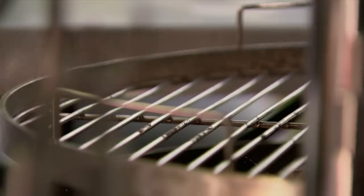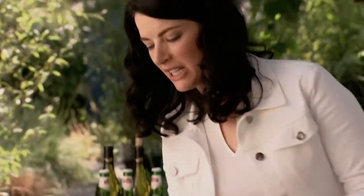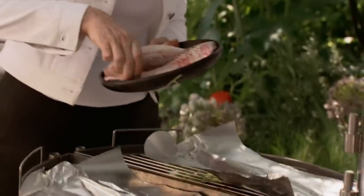Now, these fish fillets will take hardly any time to cook. I'm going to put some foil on the barbecue because otherwise I find the fish just sticks with the wires and I don't want to mar the beauteousness of my fillets. Slap them down.